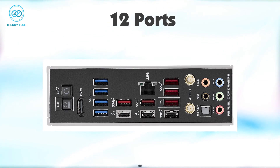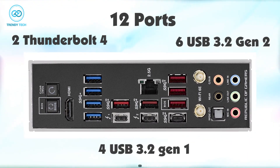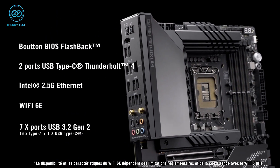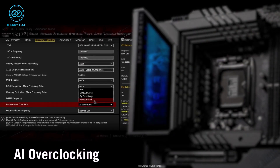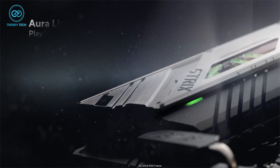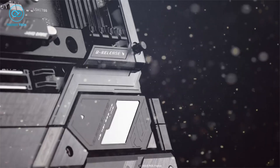The 12 ports on the rear, including two Thunderbolt 4, 6 USB 3.2 Gen 2, and 4 USB 3.2 Gen 1, provide ample connectivity options for a range of devices. The Extreme OC Kit makes it possible to overclock the i7-13700K, while the AuraSync ARGB allows you to customize the look of your system to match your preferences.